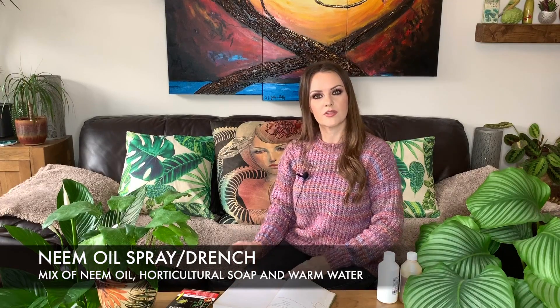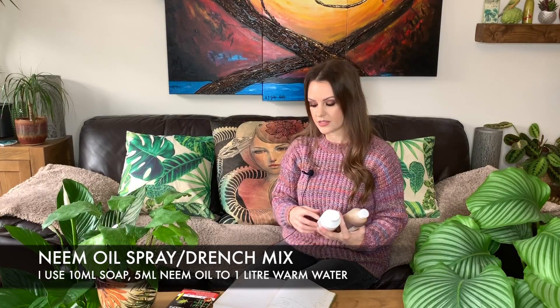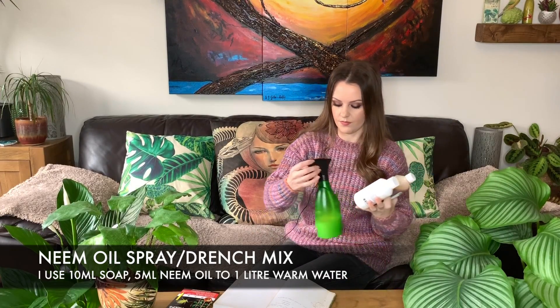The next thing on my list is to do a neem oil spray or drench. This method works really well for getting rid of a number of bugs. You'll need some neem oil, some horticultural soap, and some warm water — basically just mix them all together to create a spray. Just make sure you're using warm water when you're mixing them together; if you use cold water the oil just separates and it doesn't mix in properly. All the instructions are on the back of the bottles and I've linked the products I use below.